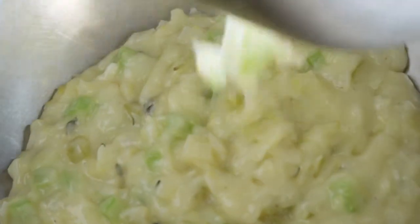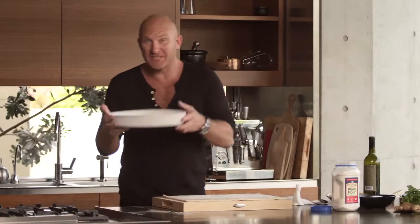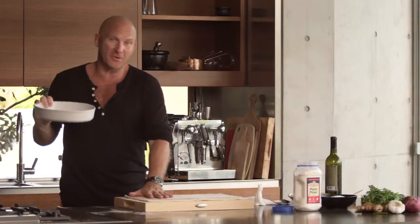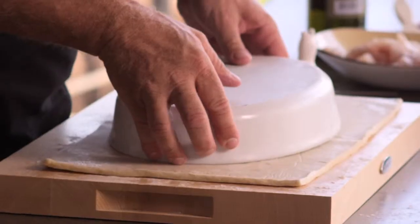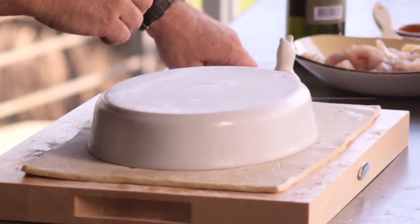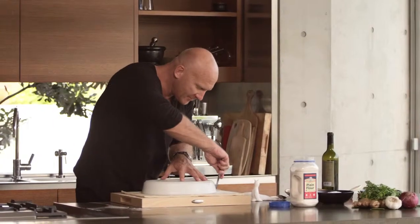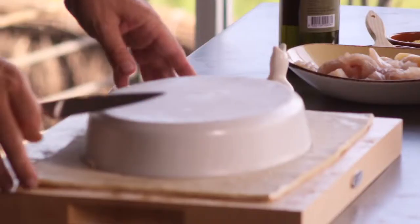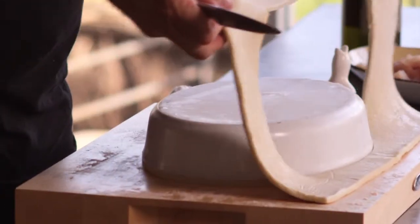I'm going to give it about 20 minutes. For our pie, we're going to use this dish. Now to get the perfect lid, we've got our beautiful puff pastry that's already rolled out. You're going to turn the pie dish upside down and we're just going to cut around it. So to make it nice and pretty, we're going to do fish scales all the way down it.